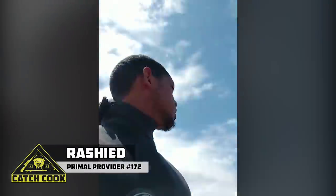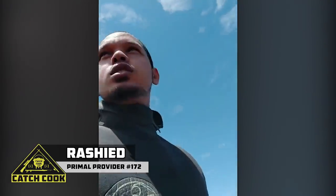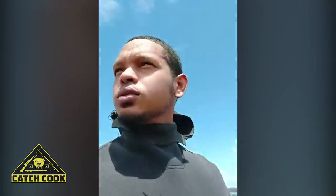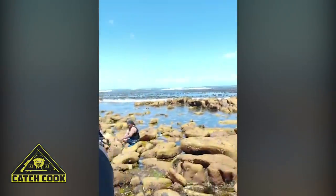Hi guys, Rashid here. We are at Sikbad Resort and it's a lovely day to get some crayfish. So I'm gonna go in now and see what we can catch for the video. Let's do this. Sikbad Resort.